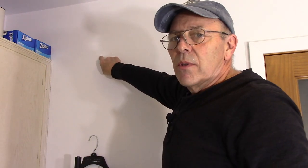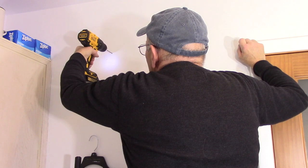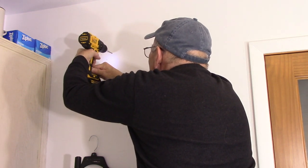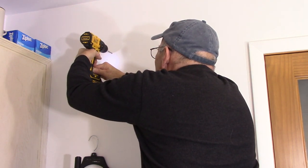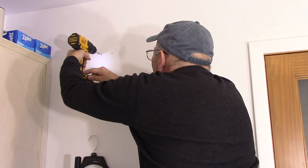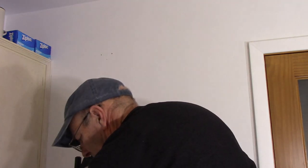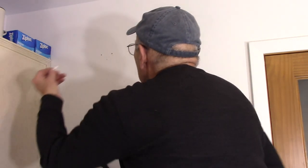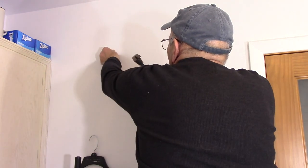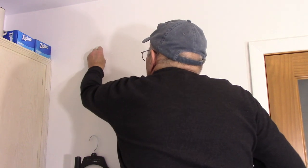We have our 3/16 drill bit. Remember, it's the two holes without studs that need the anchors, so we're going to drill those very slowly. Then we take our anchor, put it on the wall, push it in as far as it can go, and tap it in until it's flush. Same thing on the second one.